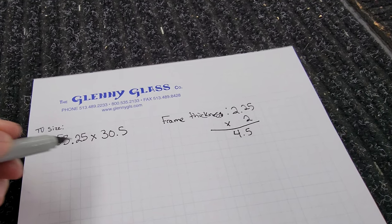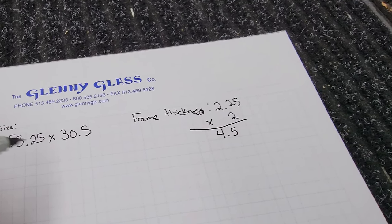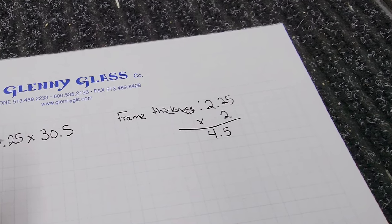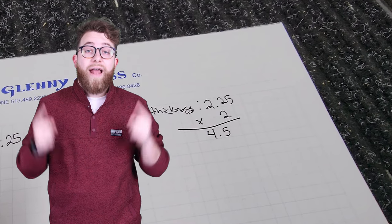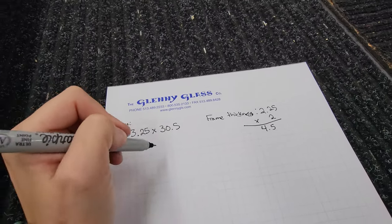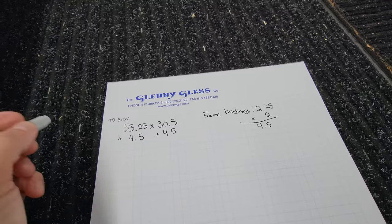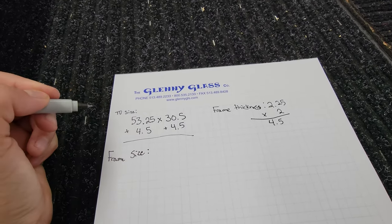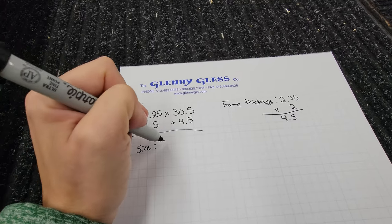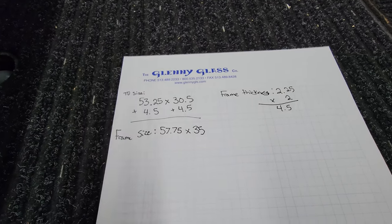If you are doing this project at home, all you need to do is measure the thickness of the frame you are using and multiply it by two. Therefore, our measurement comes out to four and a half. Then you will add that measurement to the overall TV size. This creates the overall frame size that you will be cutting in the next step. The overall frame size we have is 57 and three-fourths by 35 inches.